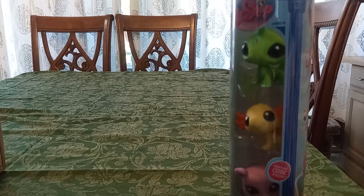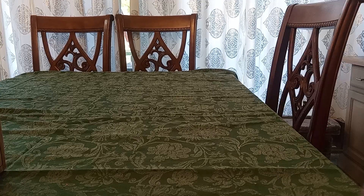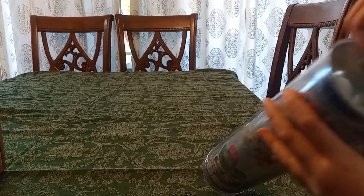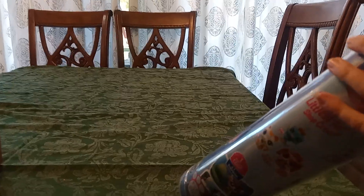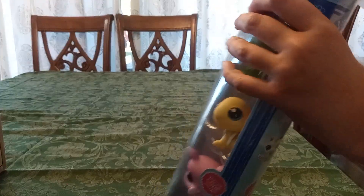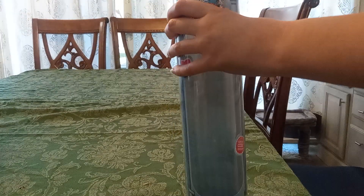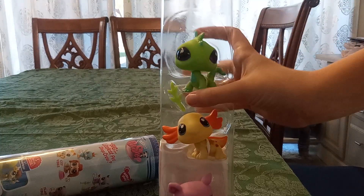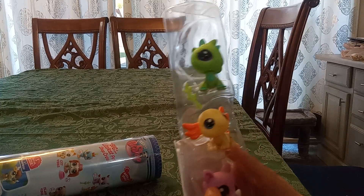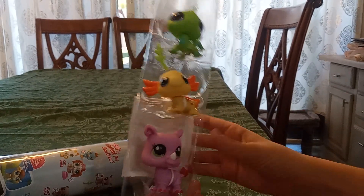I am so excited right now. I don't even want to open this — it's pretty cool. I think you open it from here. The little lizard comes with the little leaf. Bro, this is so cool! They feel so cool. And this is my first of all of these molds.